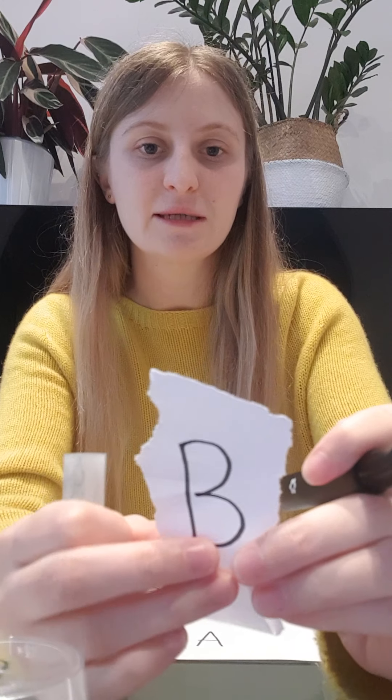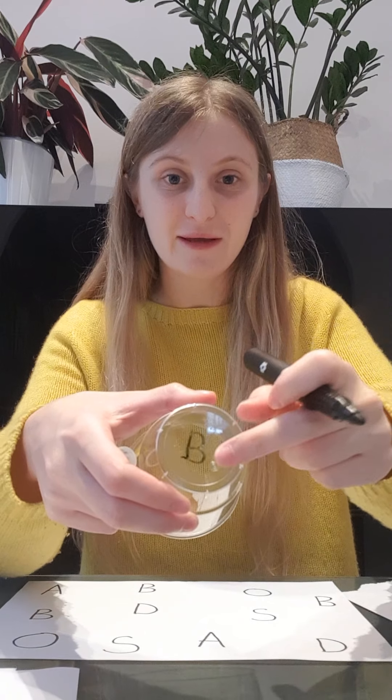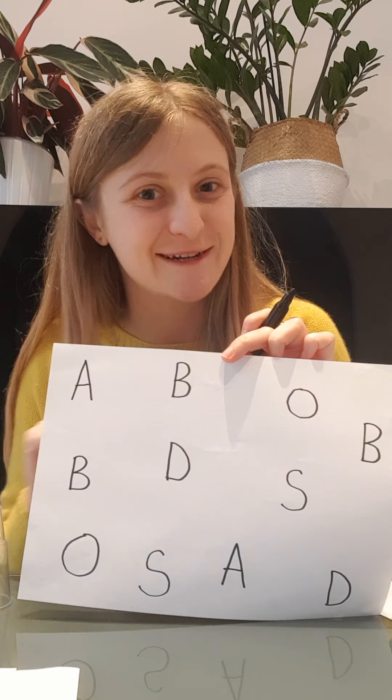Now let me try another one. What about this letter? Do you remember this letter? Let me write it on a piece of paper so you can see it better. Do you remember this letter? The B — B for Beatrice! So I've got my B here and we're looking on the paper. Can you see B? I see it — B!